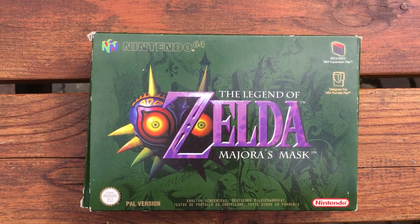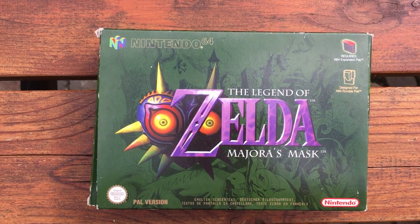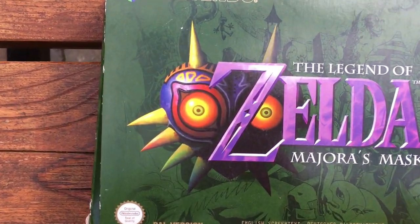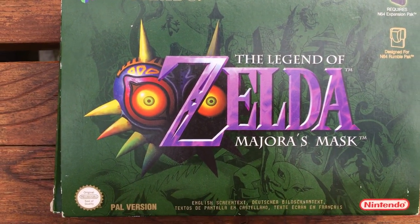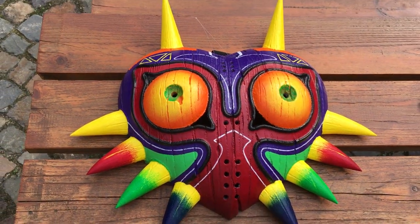Hello my dear YouTube followers, I'm CV and I'm here with another video about The Legend of Zelda Majora's Mask. It's not about the game but it's about a mask. The mask is very cool on the cover, and also very cool in the game, but what's even better is the mask in real life.